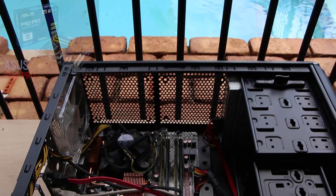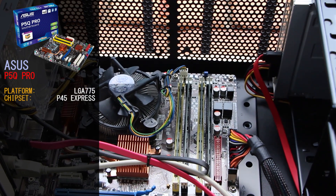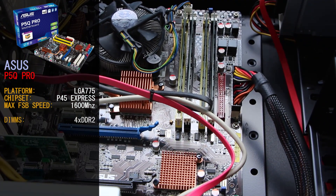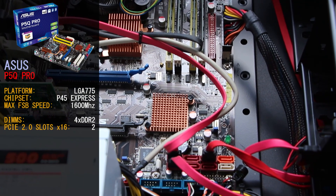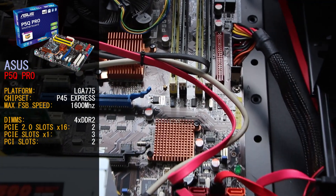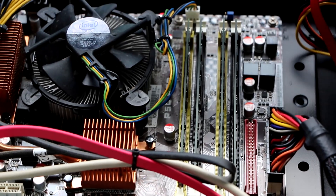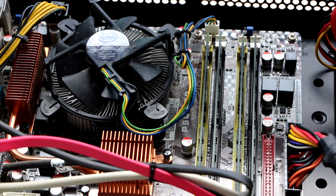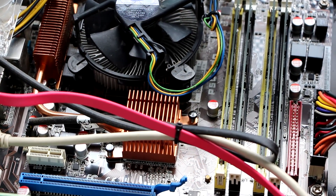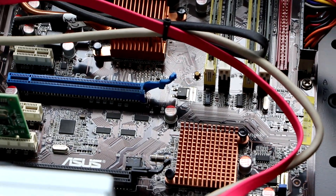The motherboard we're using today is the Asus P5Q Pro, an LGA775 motherboard running the Intel P45 Express chipset, supporting max bus speeds of 1600MHz. It has four DDR2 DIMM slots, two PCIe 2.0 x16 slots, three PCIe x1 slots, and two standard PCI slots. It supports BIOS overclocking and AMD Crossfire. The board comes with six SATA ports supporting RAID 0, 1, and 5, plus two extra SATA ports via a Silicon Image chip, onboard gigabit Ethernet, six USB 2.0 ports, FireWire, and six audio jacks.